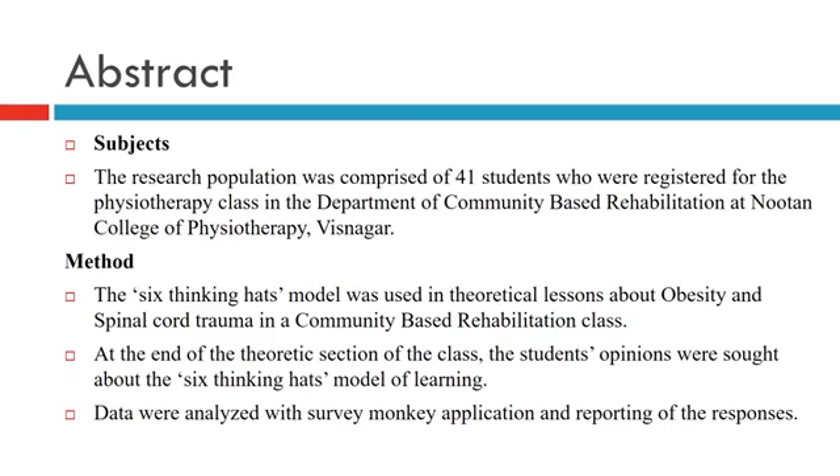The research population was comprised of 41 students who were registered for the Physiotherapy class in the Department of Community-Based Rehabilitation at the Newton College of Physiotherapy, Visnagar. The 6 Thinking Heads Model was used in theoretical lessons about obesity and spinal cord trauma in the community-based rehabilitation class.